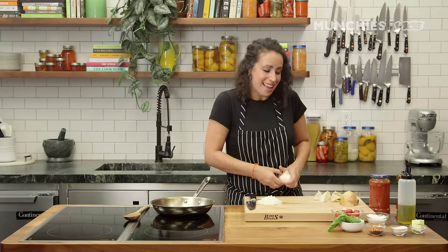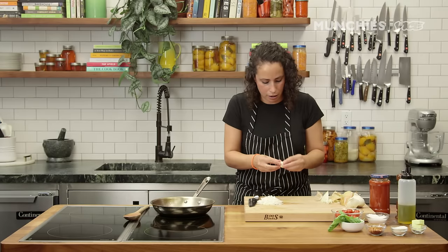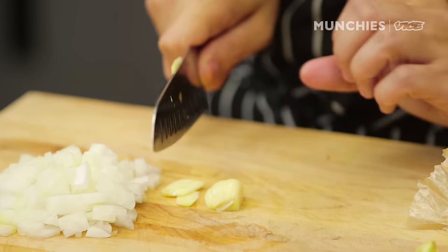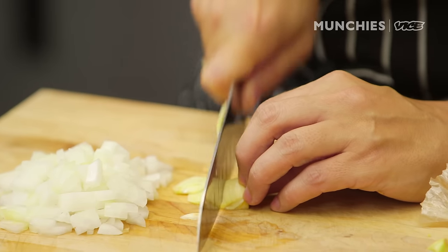Going to get a clove of garlic. You always want to take off this little knobby bit — it's also going to help us get the skin off. I'm going to thinly slice this. Turn it on its side so it's flat like that, that's going to make it more stable, and then just thinly slice.